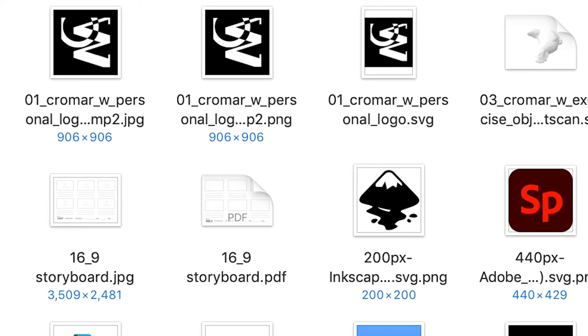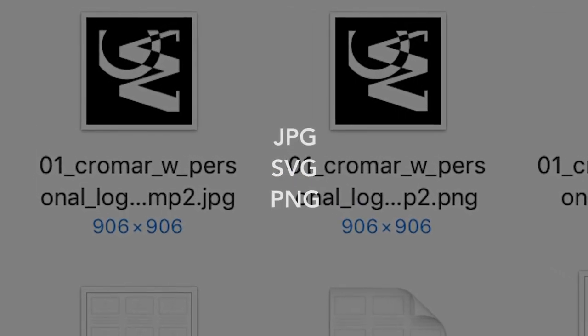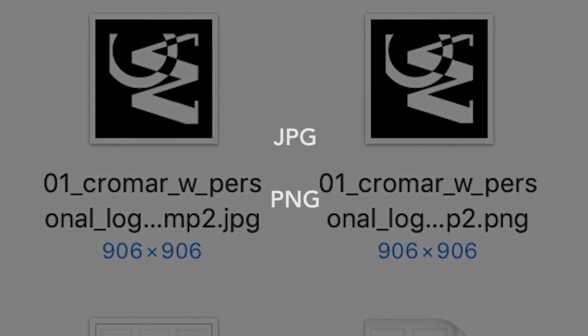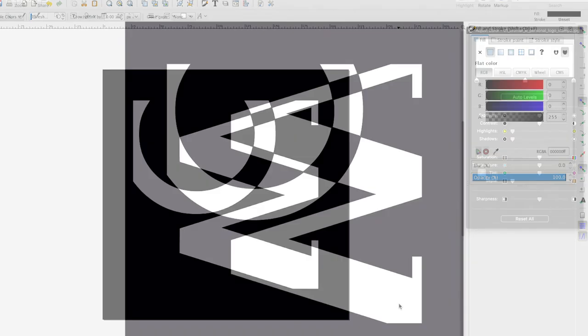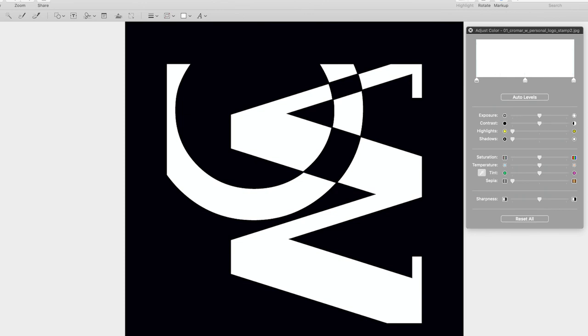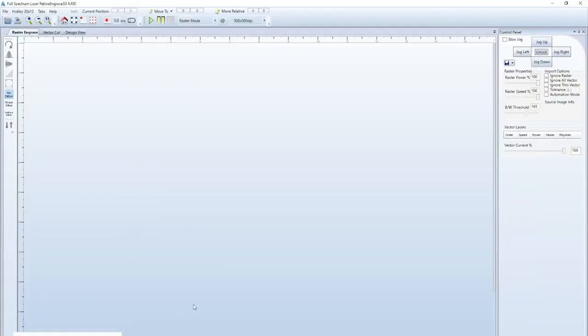If you're doing an engraving instead of a cut, the file can be an SVG or it can be a raster file like JPEG or PNG, which will open in a program like Photoshop or GIMP. If engraving from vector, make sure all vector shapes are filled with black. If using raster, make sure the graphic is 300 pixels per inch or higher, and it should be a high-contrast black and white image only. Whether engraving or cutting, you will need to open Retina Engrave — the laser driver software — before you send a job to it. It won't automatically kick on like an ordinary printer driver.